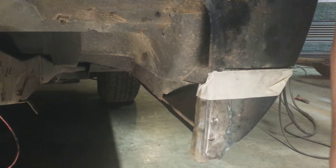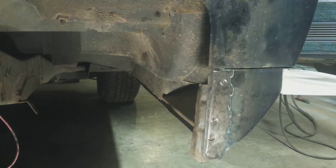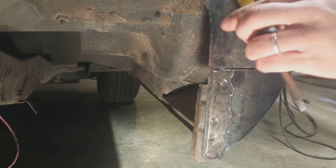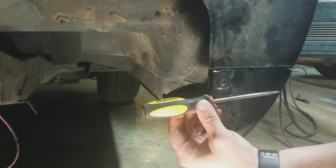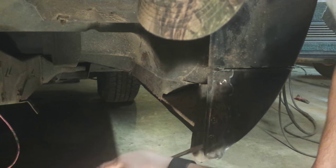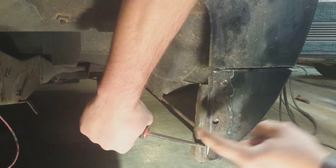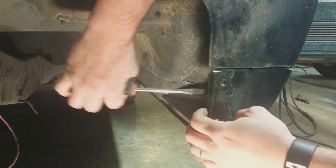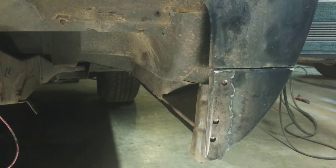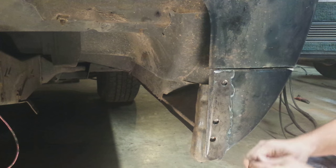Now what we're going to do is take a simple screwdriver, take this tape off of here, and go in between the panels. Start down here at the bottom — as you can see, the spot weld remover has already got all those broken loose. Then do the same thing under the bottom.